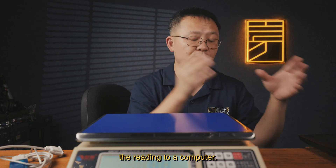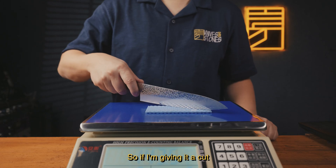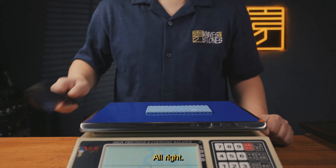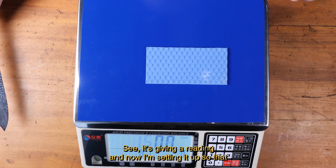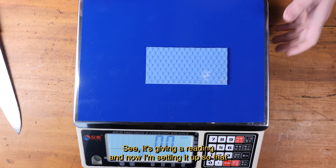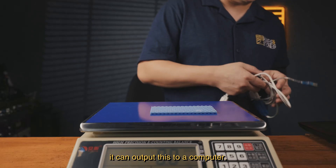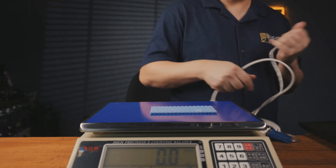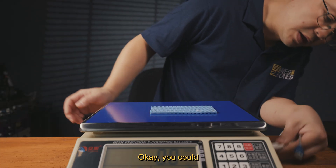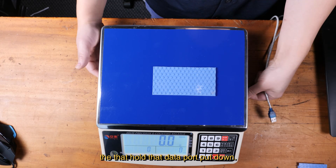So if I'm giving it a cut, it does give you readings. You can see it's giving a reading. Now I'm setting it up so that it can output this to a computer via the data port.